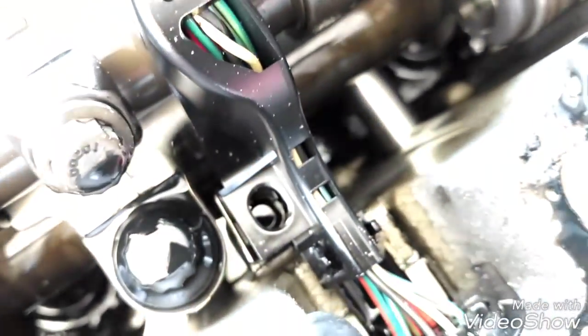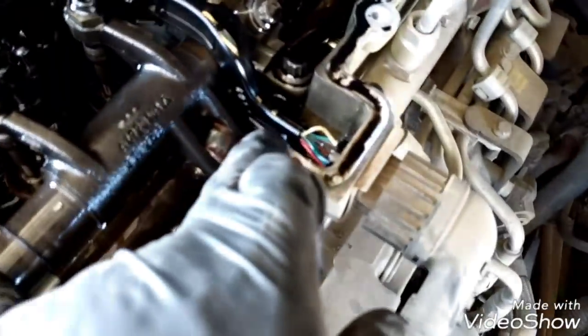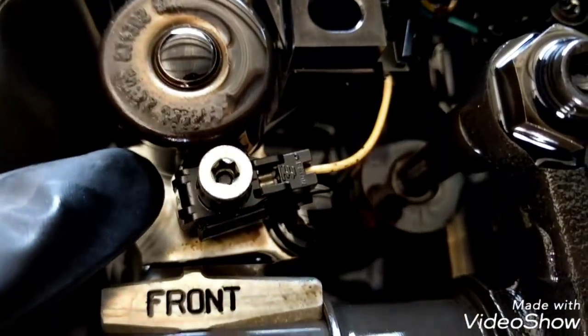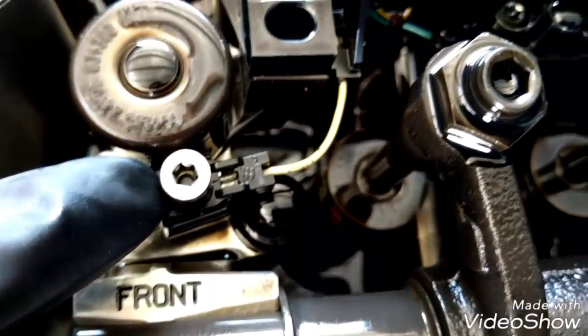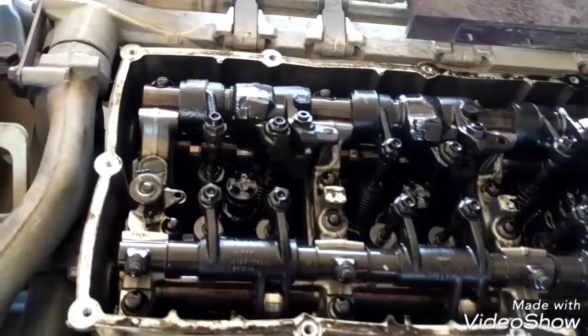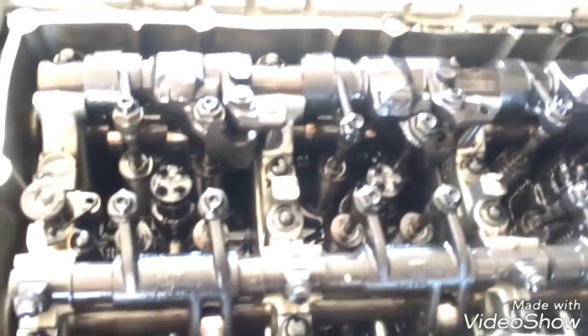We have to use a 5mm allen socket to remove these bolts right here — one, two, three, four, five, six, seven, eight, nine bolts — and we're going to use a T25 screwdriver to remove all the J-brakes and the injector wires. Now we have full access to the injectors.